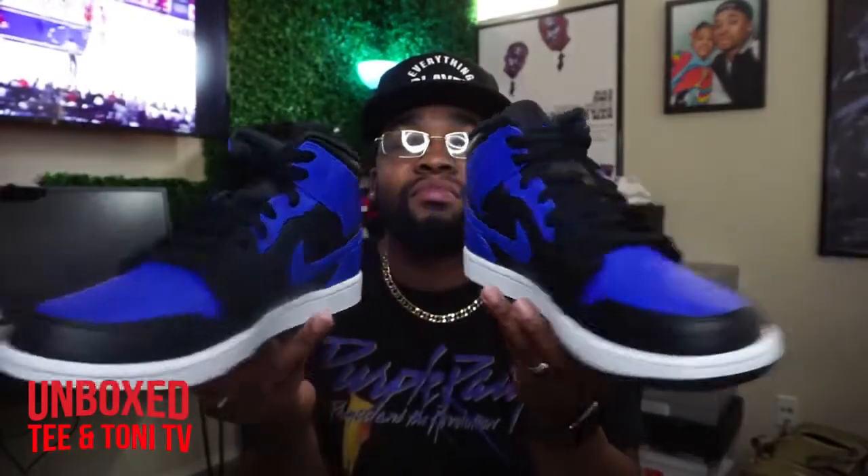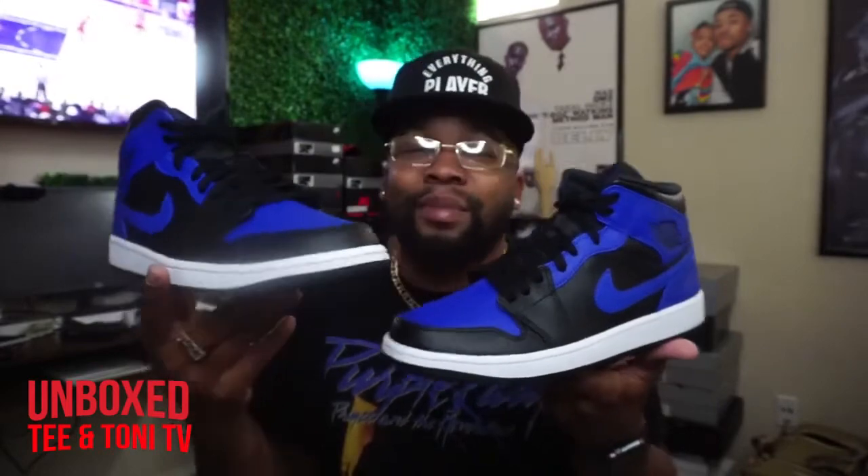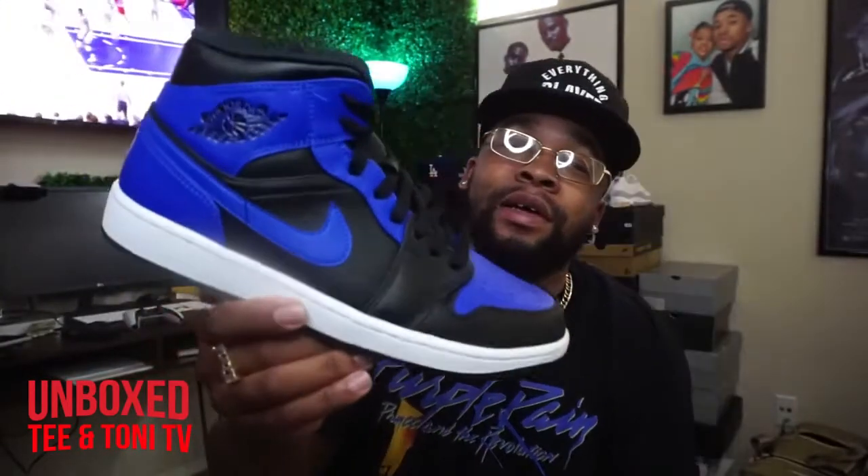But I mess with it. I mean, it's the Hyper Royal without being a high — that's the only difference. And they added this little Blue Hyper Royal on the eyelid. But I don't know why y'all hate on these. These is clean. I don't even like blue, but I like these. It's gotta be the shoe, because y'all just some haters.